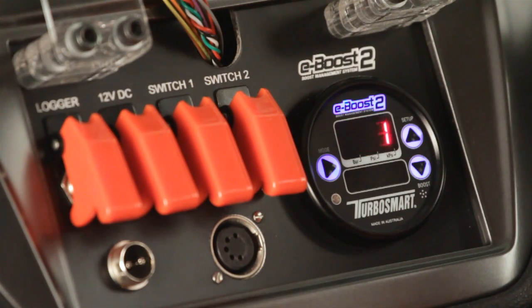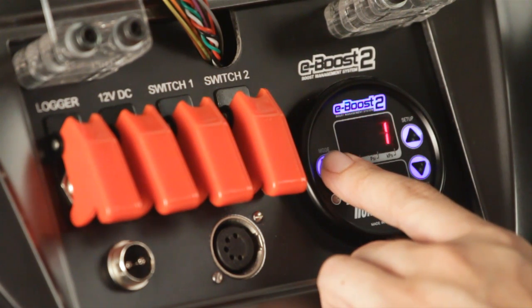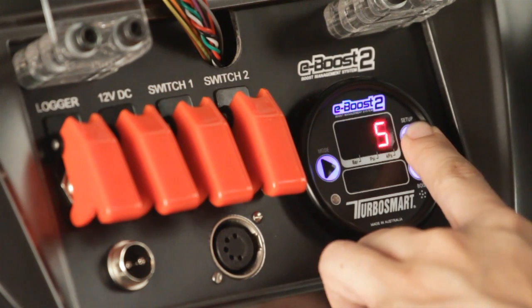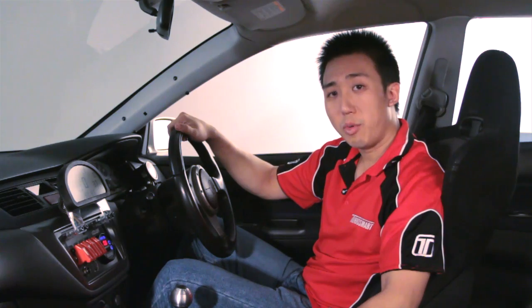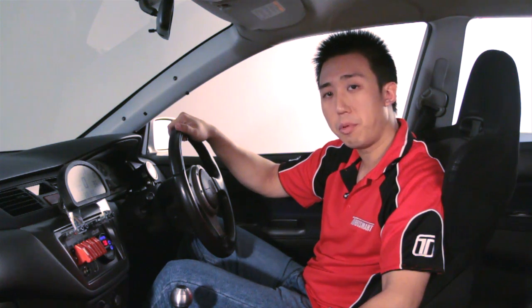Next we'll set up the number of set points. The number of set points determines how many boost groups you unlock — in other words, how many boost settings you can have. It's factory set at one, but the E-Boost 2 can allow you to adjust up to six different boost levels. In our case we'll just keep it at one. Now that we've finished setting up the basics, we're ready to tune the boost. In part two of our video we'll set up the set point value, the gate pressure value, and the sensitivity. Stay tuned for more.